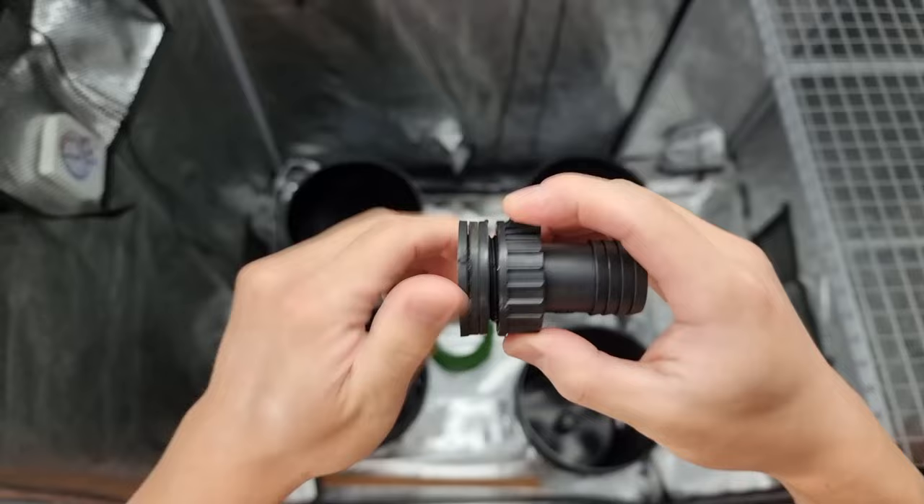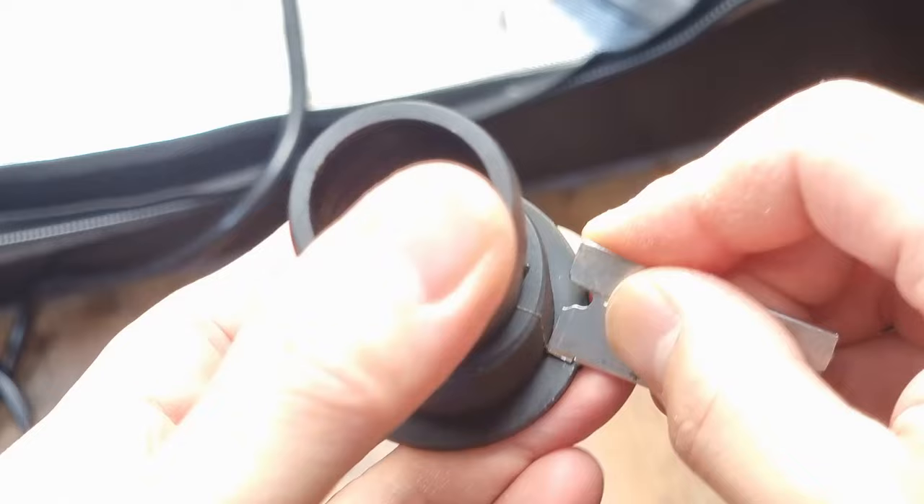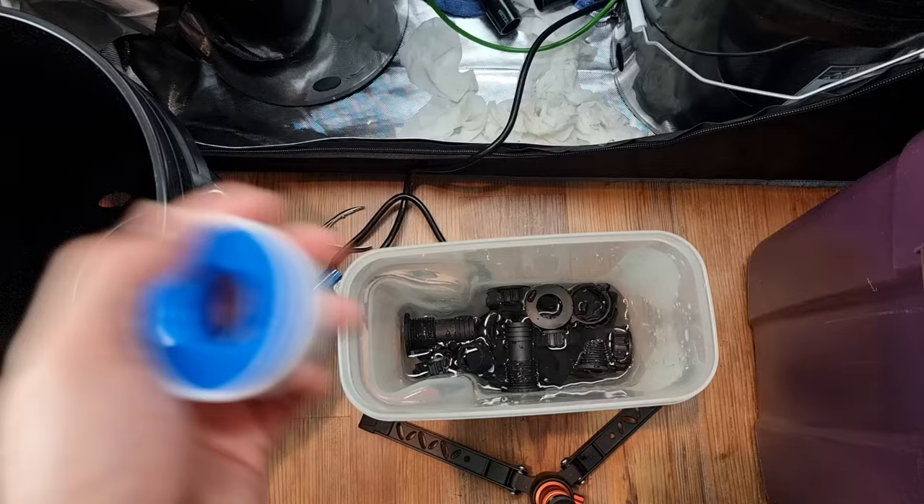The first thing you want to do is file down the bulkheads, because they'll have a thin sliver of plastic that protrudes that will most definitely cause a leak. I tried using a razor blade, which failed, and I ended up using a cuticle cutter, which worked perfectly. I submerged the cleaned bulkheads in hot water making sure no plastic pieces were left.